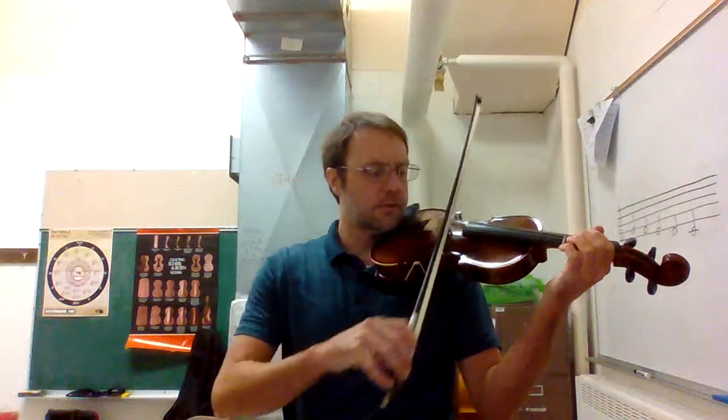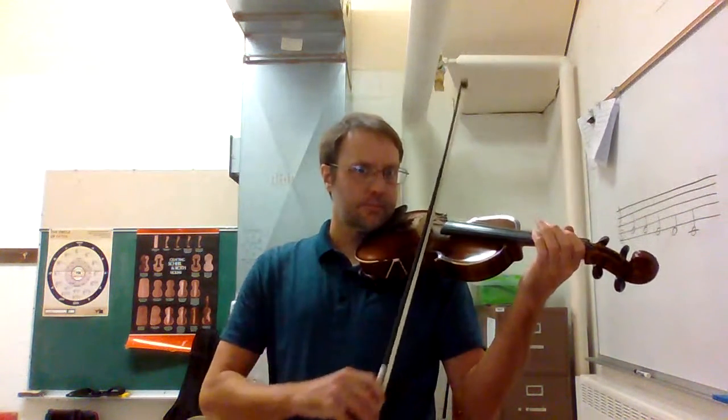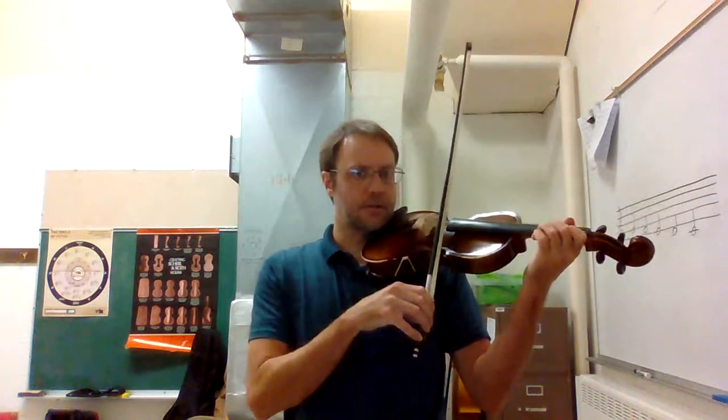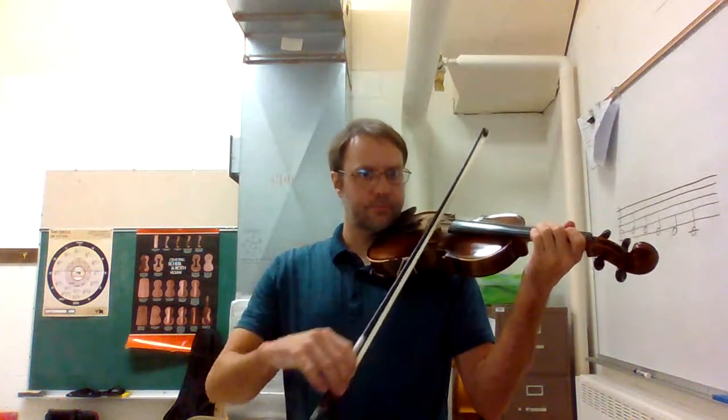So after that you put that all together. You'll play that twice — that whole thing there — with the rest at the end and the bow lift. So at the end, bow lift.